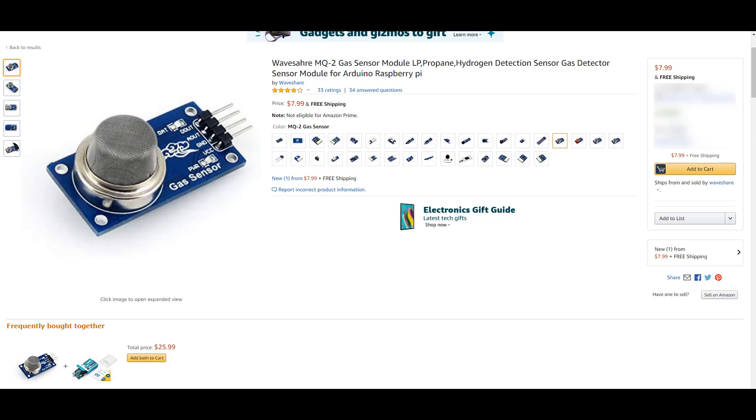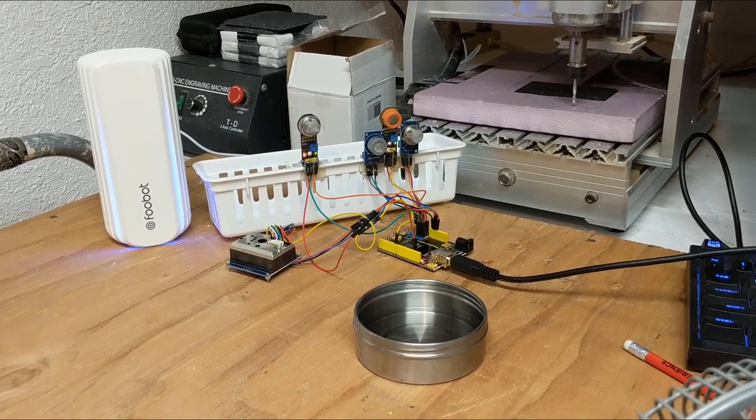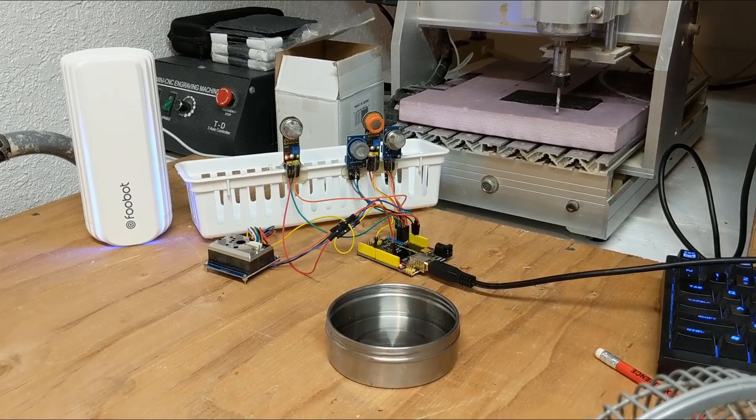Along with the FUBOT, I also set up two MQ2 sensors, one MQ3 sensor, and an MQ7 sensor. These sensors are measuring things such as alcohol, carbon monoxide, LPG, butane, methane, hexane, benzene, and hydrogen.